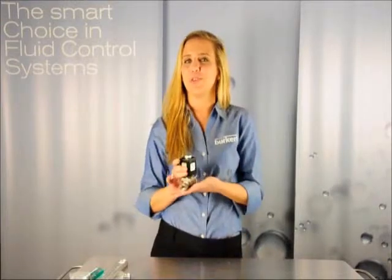Hi, I'm Casey with Burkert Fluid Control Systems, and today I've got a new Burkert Quick Tip on how to repair a solenoid valve. In this case, we're using the Type 255.